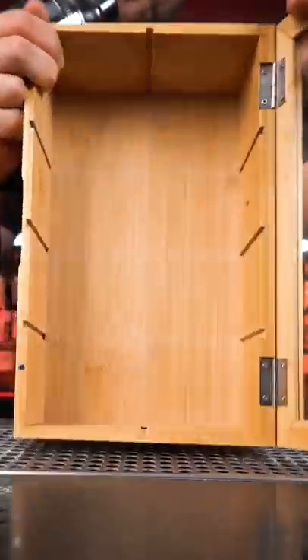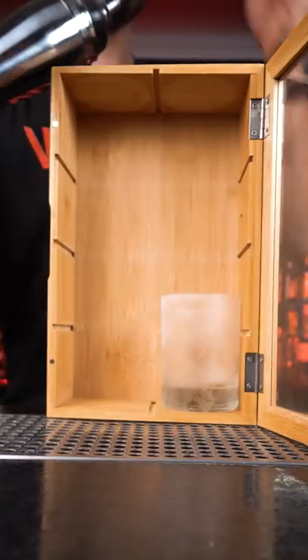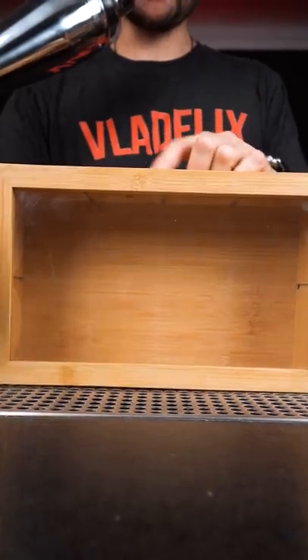Let's remove parts in the middle. You should be able to fit two rocks glasses inside. Let's make a small hole on the side.